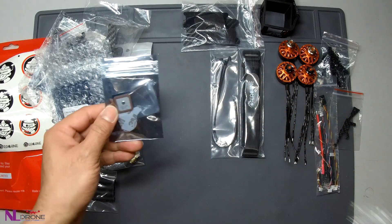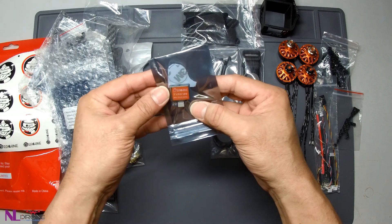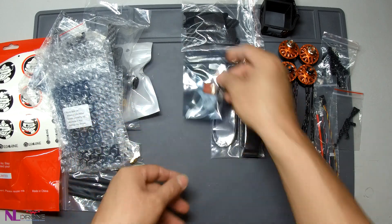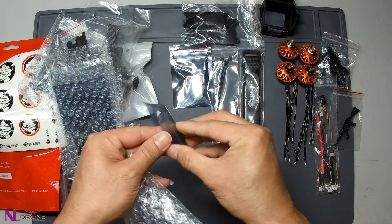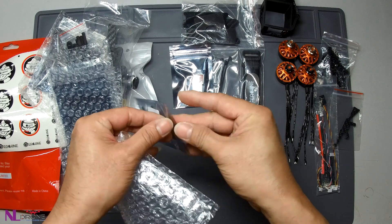This is a GPS unit — the BN220 GPS, very small. And this is an FPV video transmitter.